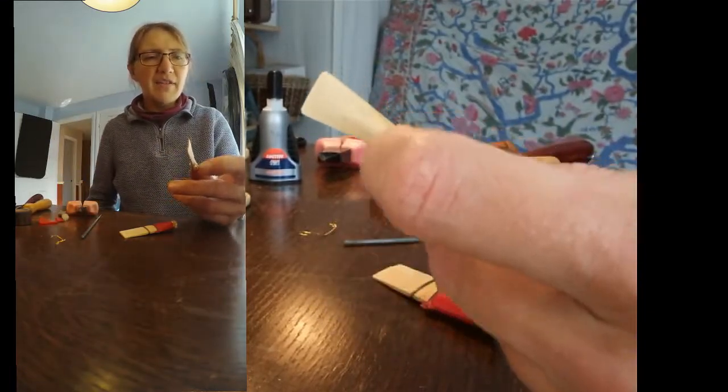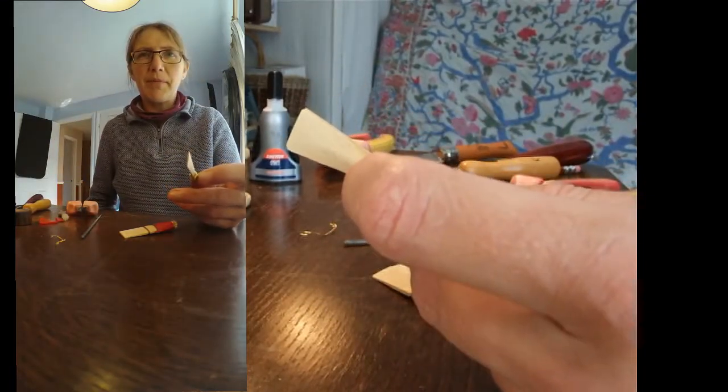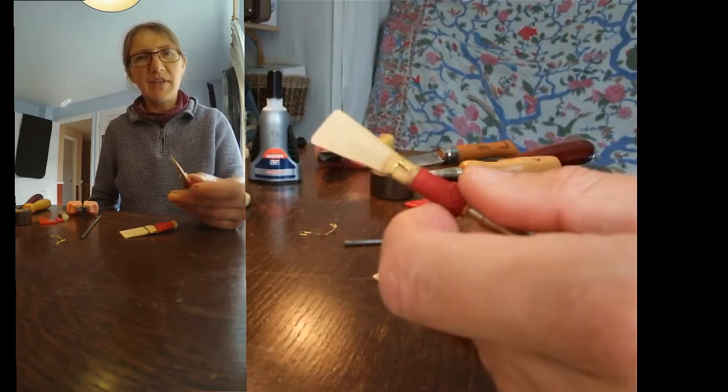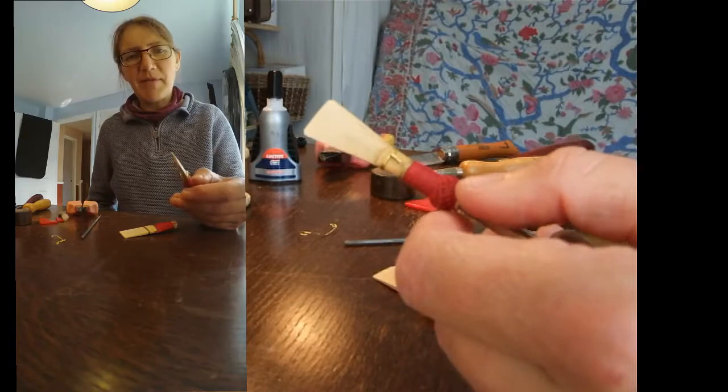Brief word of warning: the end of that wire does tend to be quite sharp, so try not to do anything where it might end up inserting itself in your fingers — it's happened to me a fair few times.